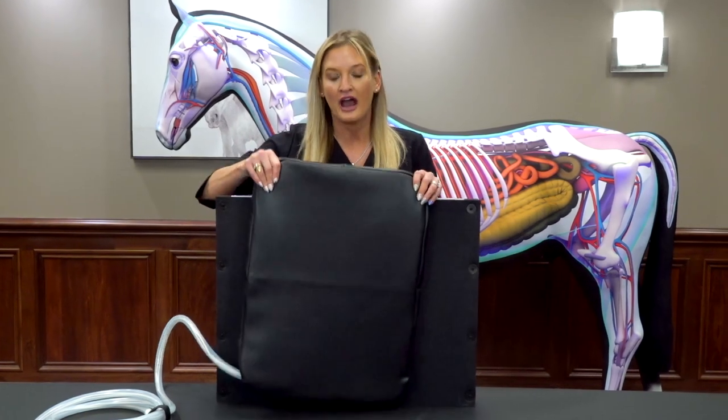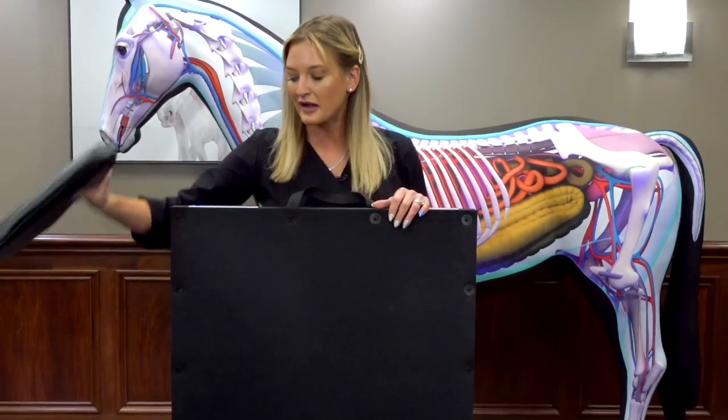That's why it's called the mat guard. You can pull the mat out and use it separately, but inside the mat guard it's extra protective and is great for the hooves.